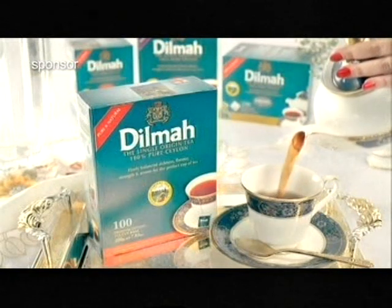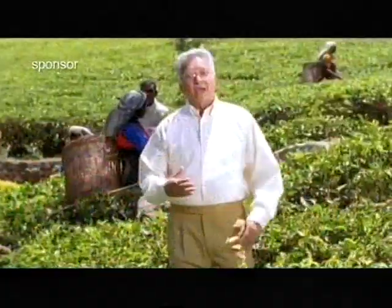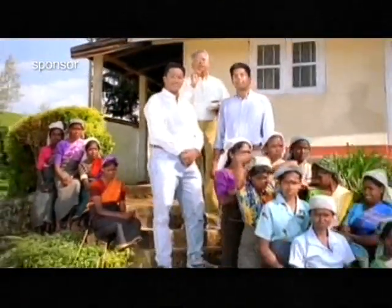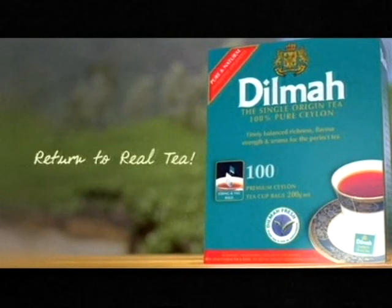Culinary Corner, brought to you by Dilma Tea — the finest tea on earth. I am a farmer and unlike a trader, I grow tea. I promise to bring you the perfect cup of pure Ceylon tea so you can enjoy real tea the way it used to be. Return to real tea with Dilma.